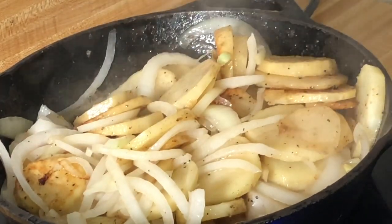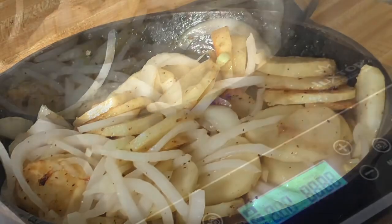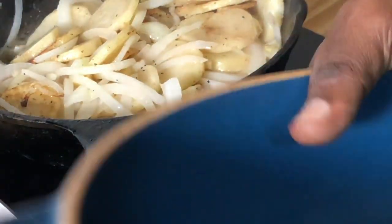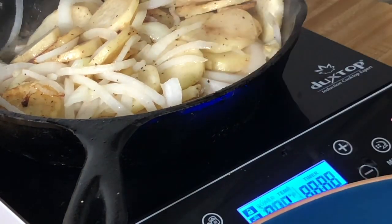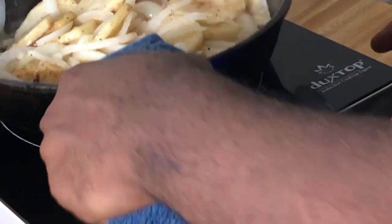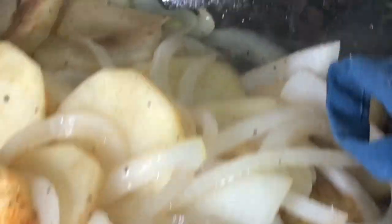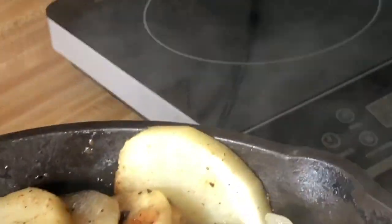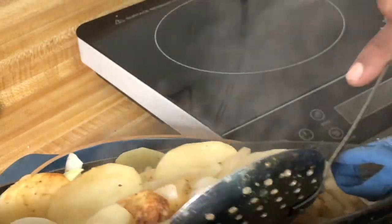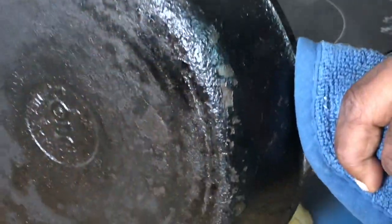We're going to transfer this into a baking dish — I have a three-quart baking dish from De La Terre, which means 'from the earth' in French. They have excellent cookware you can use on the stovetop, in the oven, in the microwave, and even in the fridge and freezer. I'm going to move this off the heat and pour everything in — all the butter and oil from the pan.